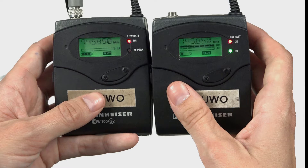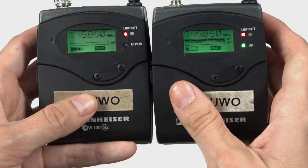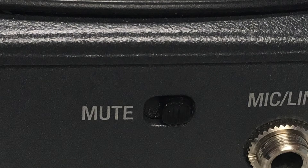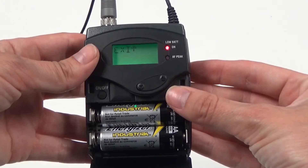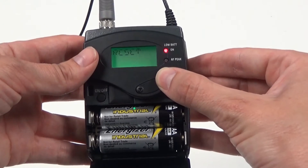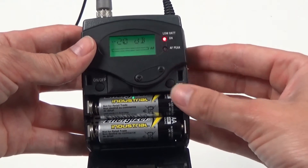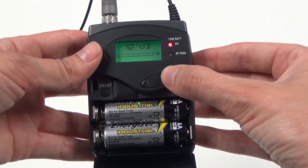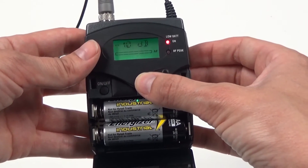Check that the settings on the receiver and transmitter match. They should indicate that they are set to the same free frequency channel and neither should be muted. To set the input sensitivity on the transmitter, press set, toggle through the options and press set on sensitivity. Set the mic to record up to zero decibels, minus 10, or minus 20. Currently I'm recording my voice at minus 20 decibels sensitivity.